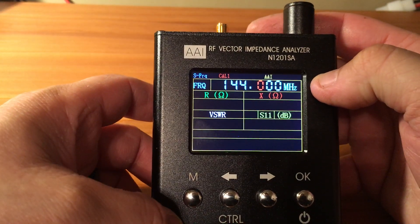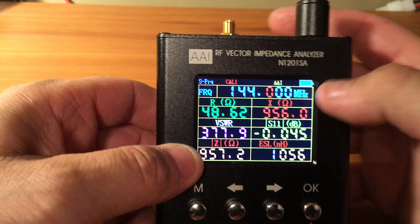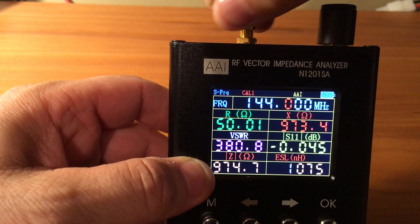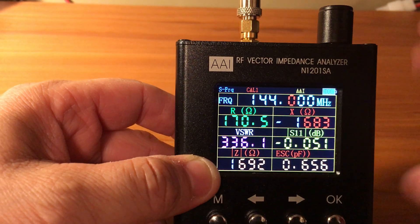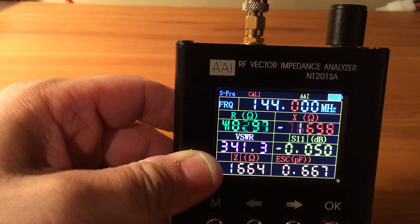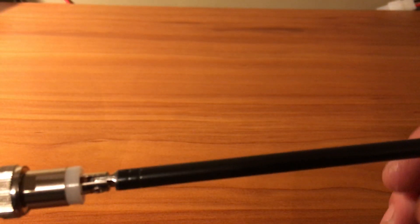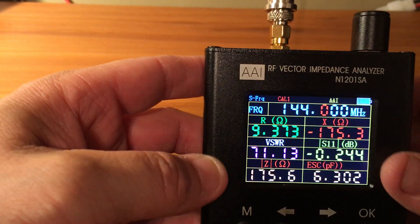To go back to the main default window we can go there. I have a little SMA to BNC connector adapter so we'll go ahead and put that on. The screen is really nice and bright in person - it's not so much on the video here, but it is pretty nice.